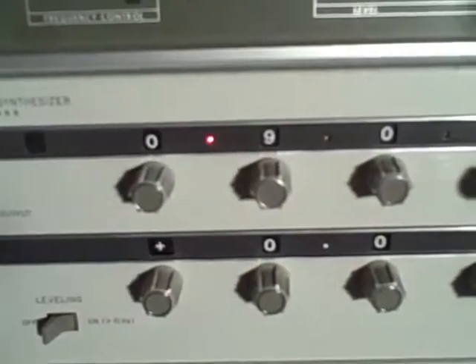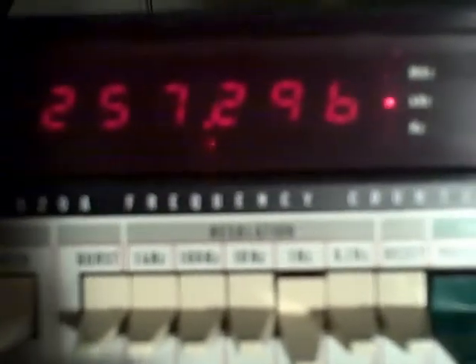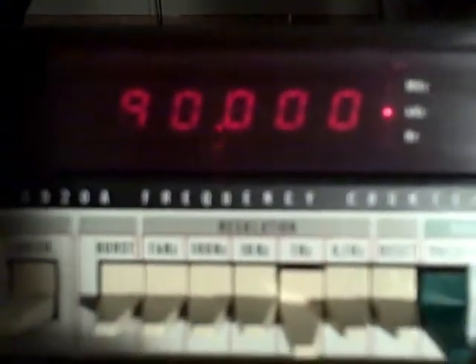We're now connected up to this HP 3320. We've dialed in 900 kHz, and we're picking up where we left off. Here's 900 kHz on the meter. Continuing down: 800, 600, 500, 400, 300, 200, 100, then 90 kHz. I'm going to go ahead and change my range on the unit. All right, we are at 90 again.